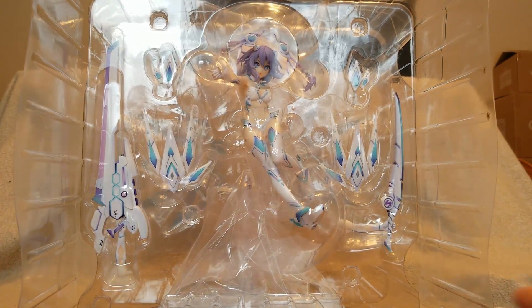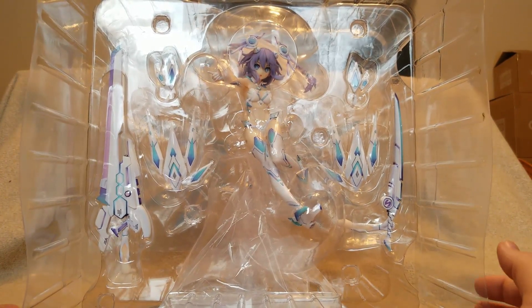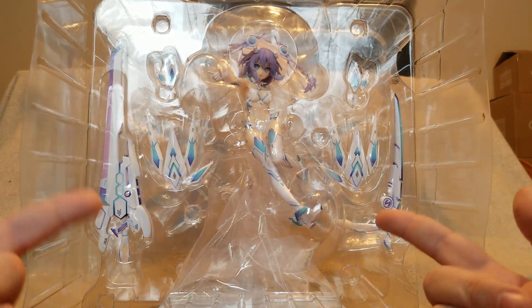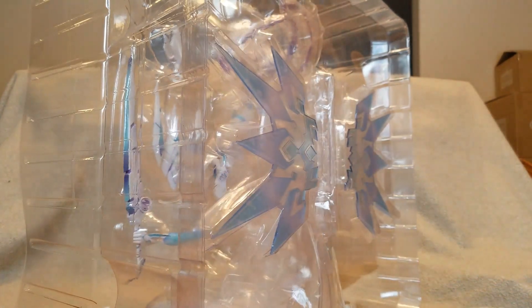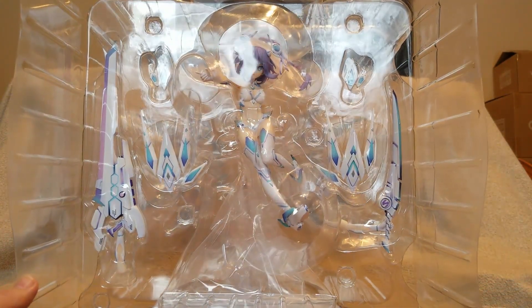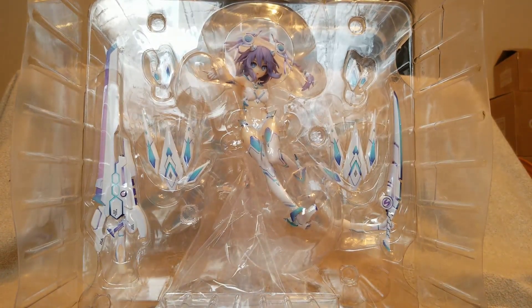I did see Fig Memo did a little photo review of her and she looked perfect, and then Anabase put out his video on her. Luckily I do think Good Smile, for the insane price they charged, put an insane amount of work into her and did super good quality — at least from what I've seen. Damn, she looks good in white. Let's start getting this blister taken apart.